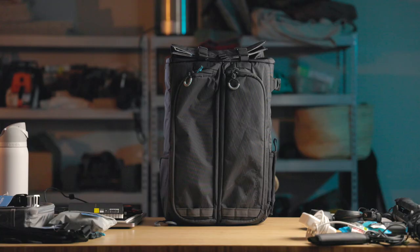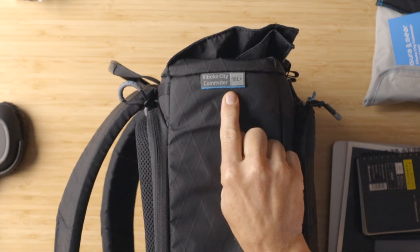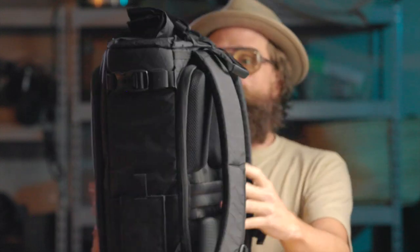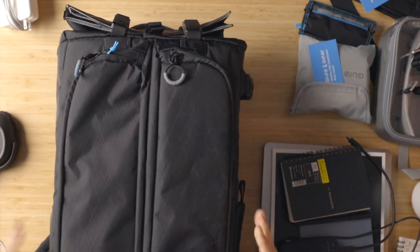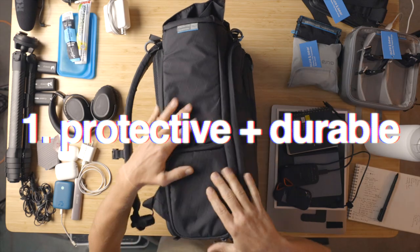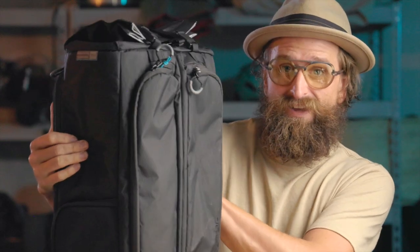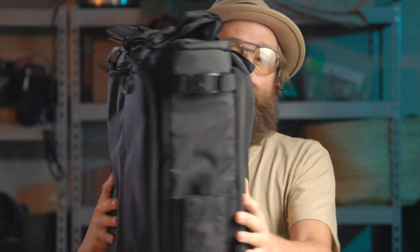This is the Gura Gear Kaboko City Commuter 18-liter camera backpack. Those of us who carry camera gear around get real persnickety about our gear. These guys sent this over to take a look at because I think there's a lot of interesting features here. Now I've already used it a bit, but in this video I'm going to pack out how I would pack it. Really protective, boxy sort of vibes here — very protective from the external material to the padding, both on the inside and the exterior of the bag.